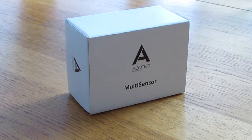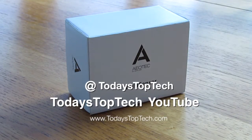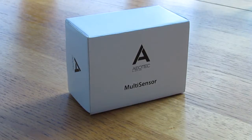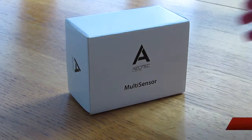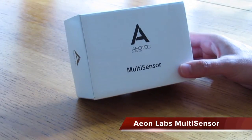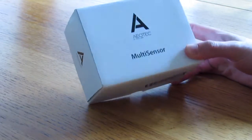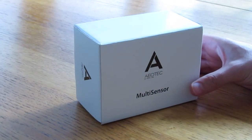Here's a quick unboxing video from Today's Top Tech. If you've not seen our other videos in this series of home automation, check them out on our YouTube channel, Today's Top Tech, or Twitter at Today's Top Tech, or on our website todaystoptech.com. Today we're going to be looking at the Aeon Labs multi-sensor, part of the Z-Wave network.